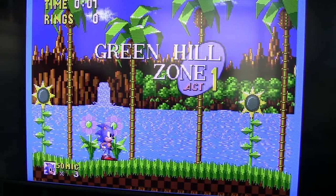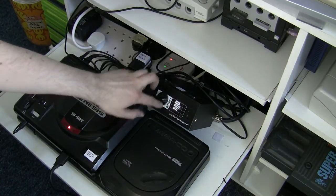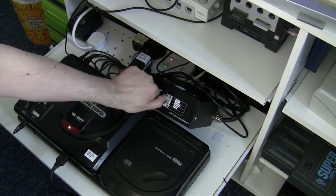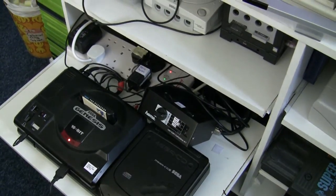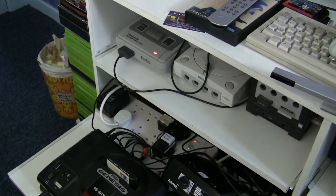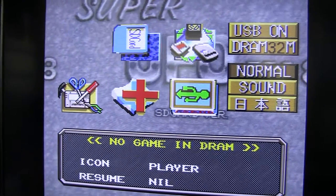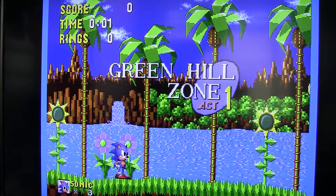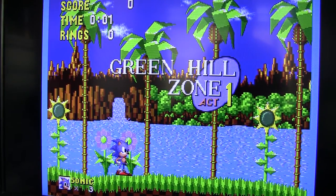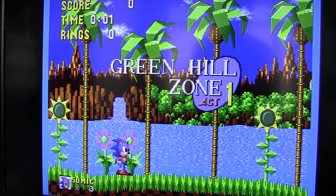I'll just switch back to my other SCART switcher. I've switched back to the regular SCART switch and I've just lifted it up so you can see clearly how to toggle the inputs. Notice that both the Genesis and the Super Famicom are powered on. There's the Super Famicom — no problems with the picture there. Flip the switch straight over to the Genesis, back on Sonic, and again no picture distortion. So that's how you tell the difference between a good SCART switch and a bad SCART switch — two little tests you can do, and that's how I test all my SCART switches.